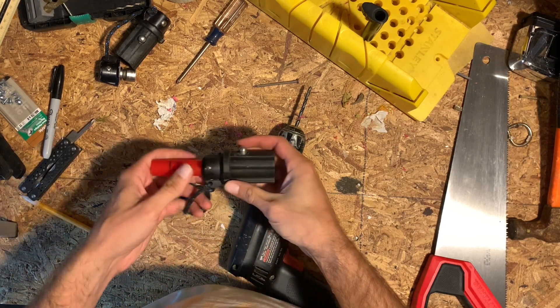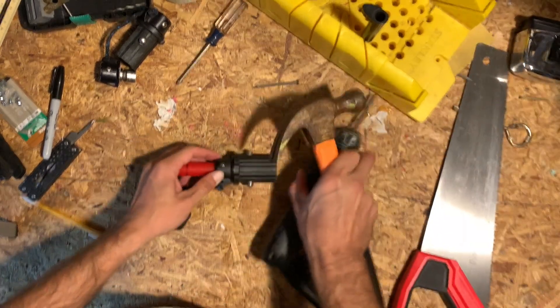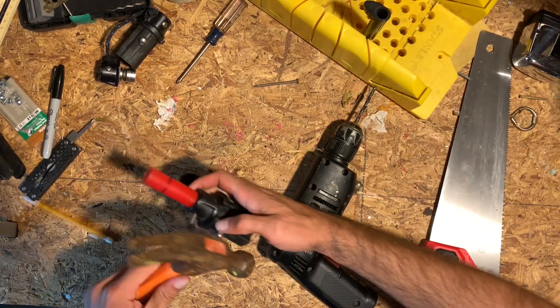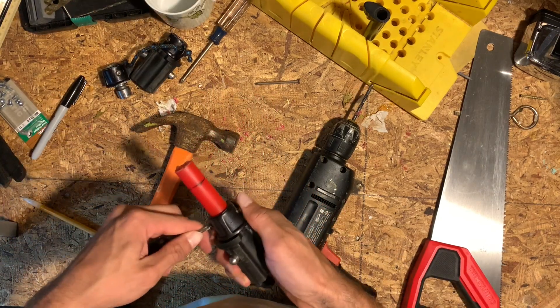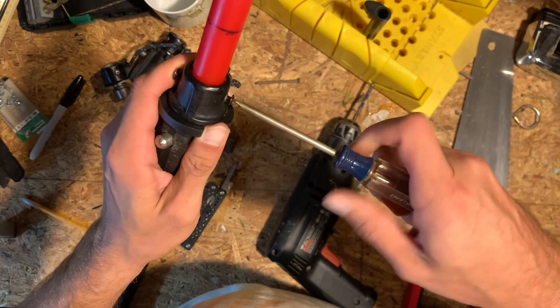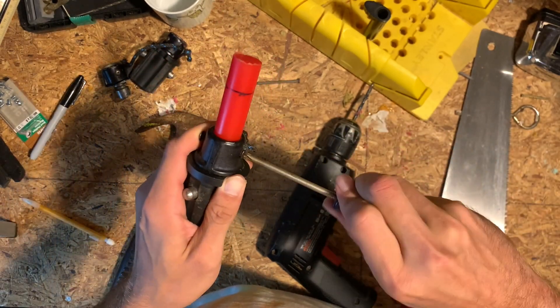Once I hammered that in with a little bit of finesse, I ended up doing the same thing to the other side at a 90 degree offset. And finally, when I got it through there, I just put the screws in to hold the through bolt in place. And boom — I was ready to go on the next one.